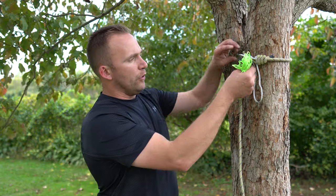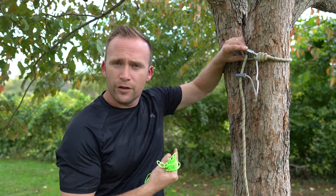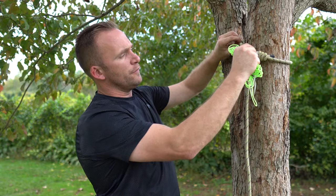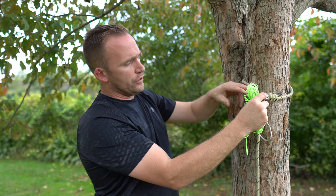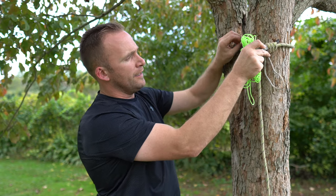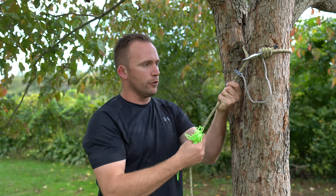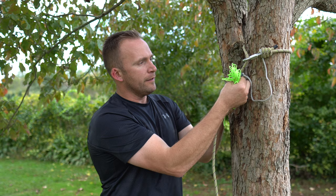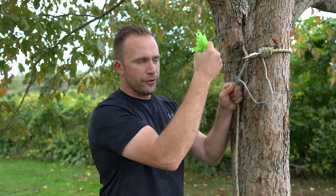To advance up the tree, all you do is take the Tether Locker and slide it down three to four inches. That gives you enough to loosen up your rope around the tree. You advance it, pull it tight, and with one hand simply slide the Tether Locker right back up. So it's really simple: just pull it down, advance your tether, and slide it right back underneath.